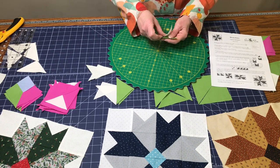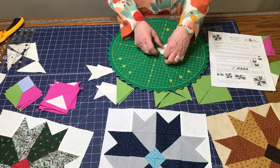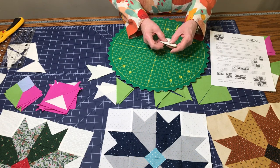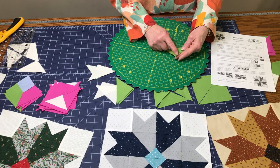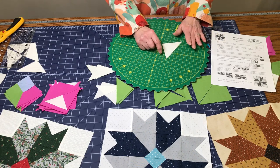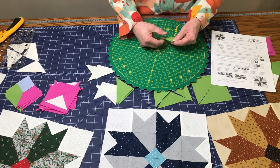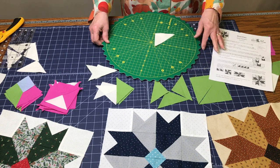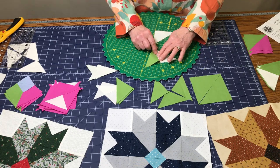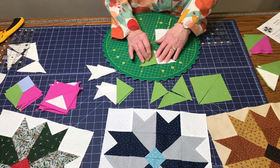Turn it around so you can see what it will look like when you're sewing. It's very important to have them in the right position — don't switch them. Put them together and sew right along this seam. When you pick them up and take it to the machine, don't twist it around or you'll change the positions. Use a little pin or marker to remind you which side to sew on. After sewing you'll have a piece that looks like this, pressed to the darker side.